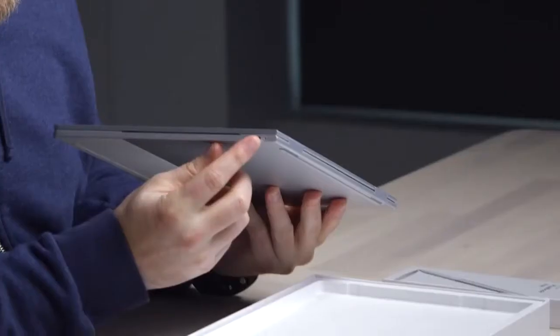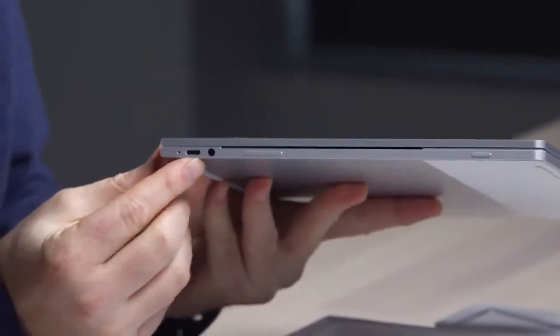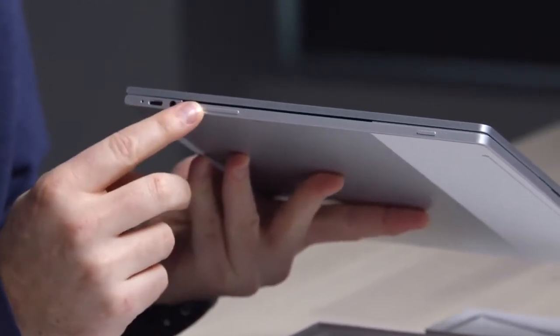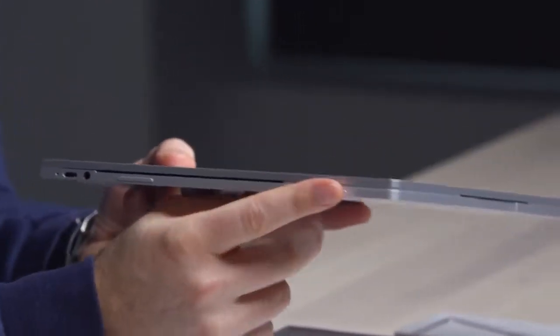On this side over here is a Type-C USB connector, and if I flip it around to the other side, there's another Type-C connector as well as a headphone jack. Also here is what looks like volume and then probably a power switch.